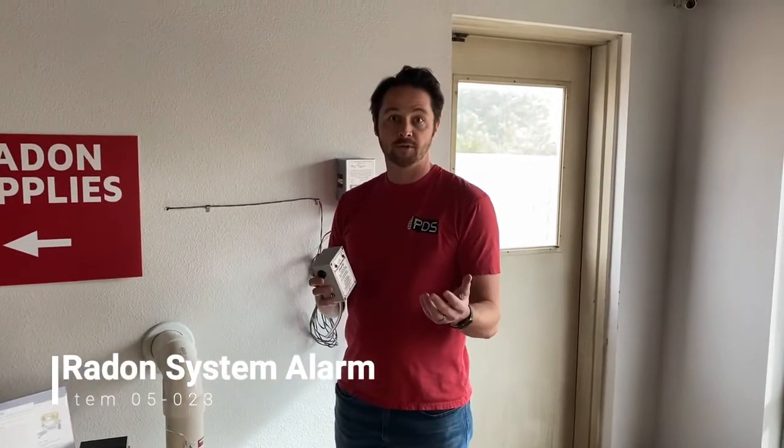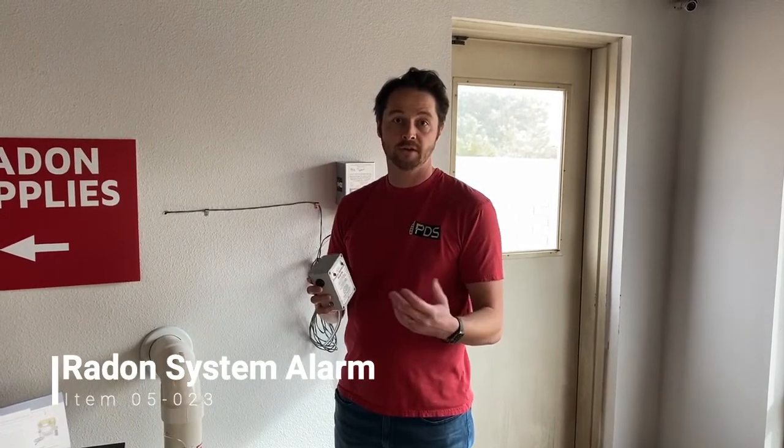NRPP, the National Radon Proficiency Program, just recently passed laws in licensed states that now require an audible and visual alarm. So there are a lot of new ones hitting the market. This is the one from radonsystemalarms.com. Let's take it out of the box, put it in the pipe, and see how it works.